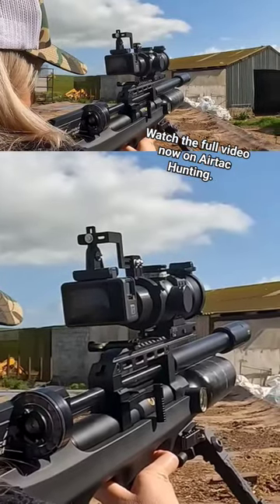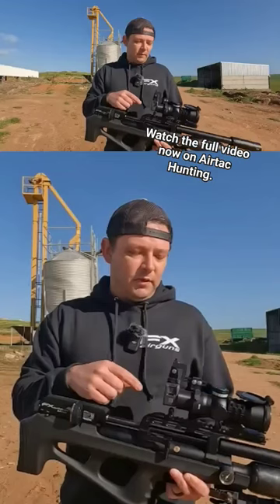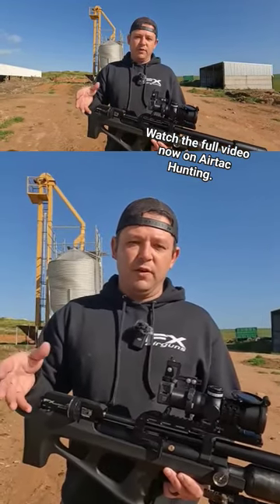Obviously for us now filming through the scope cam, it kind of defeats the purpose because we're seeing such a small screen and you can't really take advantage of that, but just for the purposes of this video...